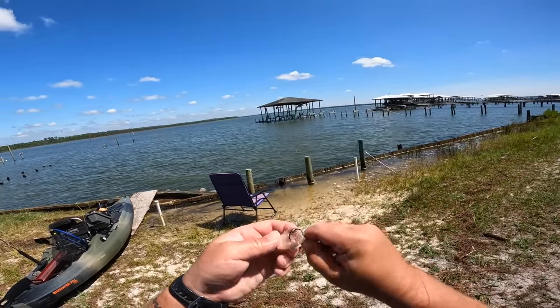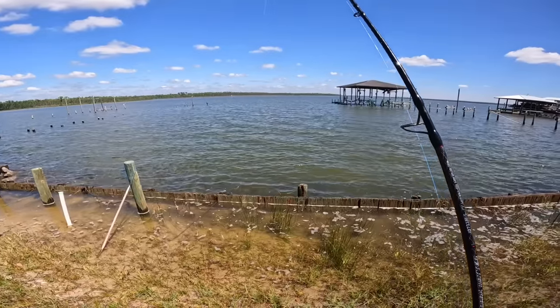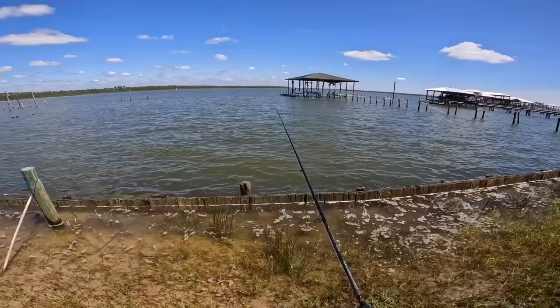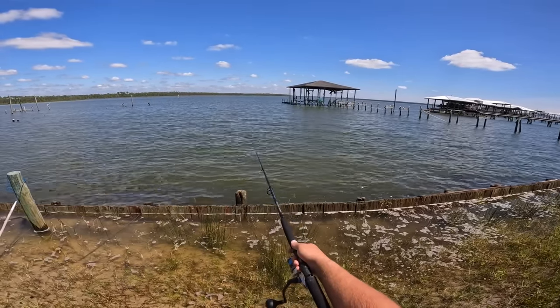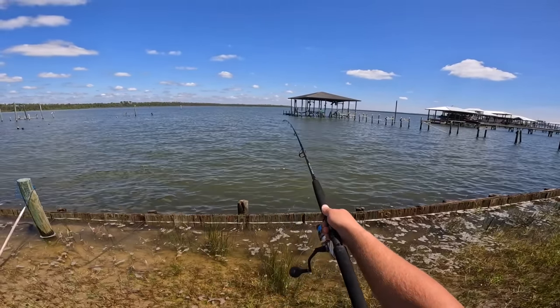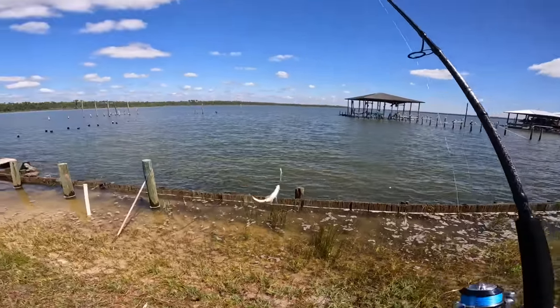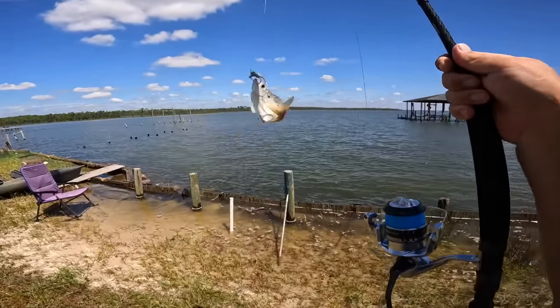I want to take this mullet strip and try to coerce these jokers to bite. Oh, that drum just grabbed it! Oh no, got a big pinfish — dang it, he grabbed it before the drum could.